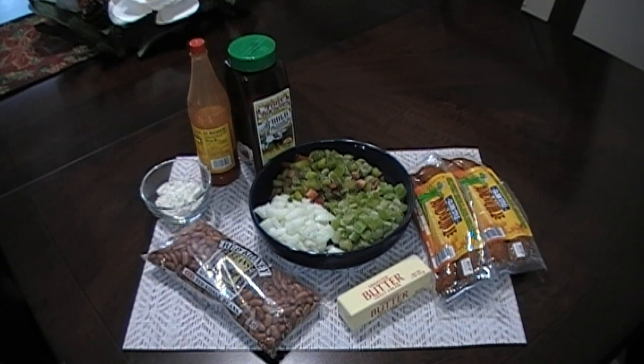You need to be a little careful here because of the fat that's rendered. And then once we get that added to the beans, we're going to put in our vegetables.